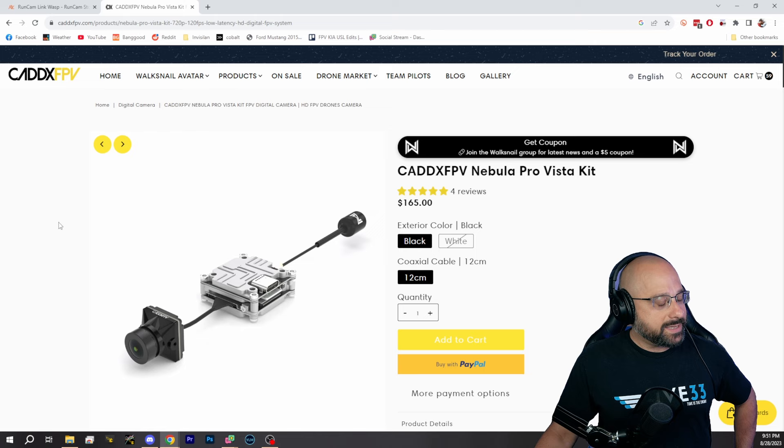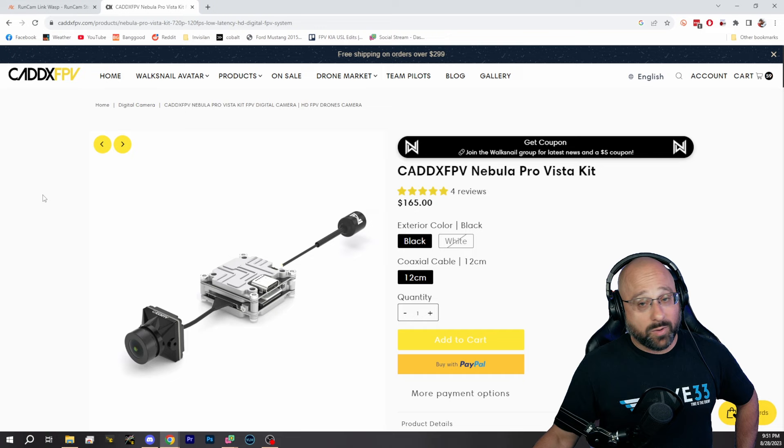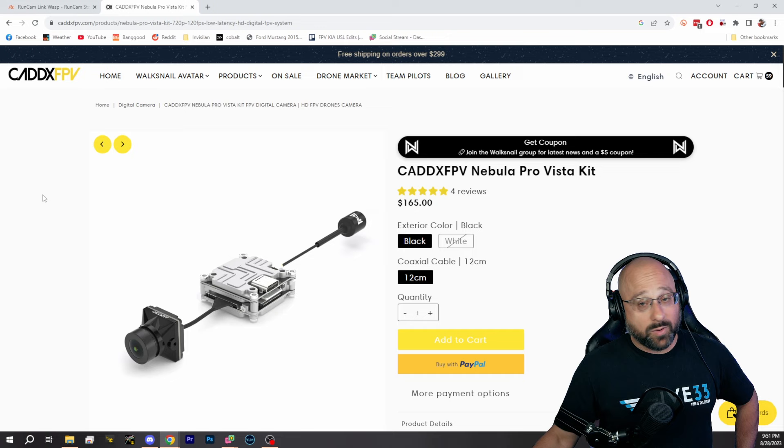I'm amazed at how long the Vista has existed. The Vista with the Goggles 2 is a great, great system. But that race mode in the Walksnail is mighty freaking tempting. Anyway — I'm thinking about it.